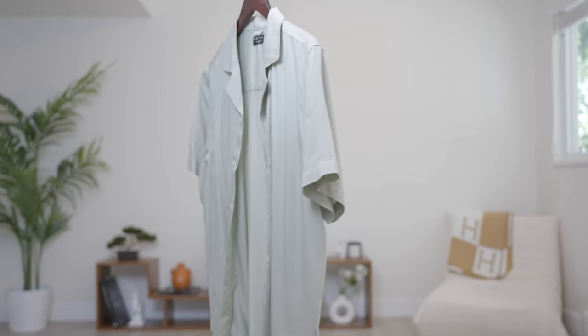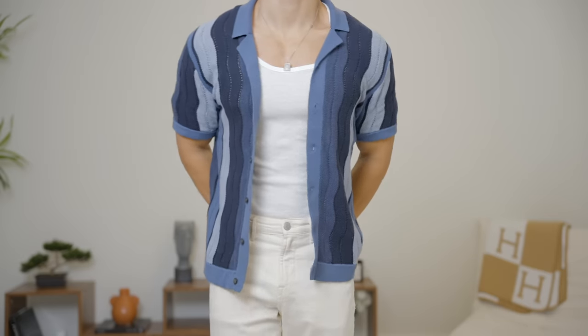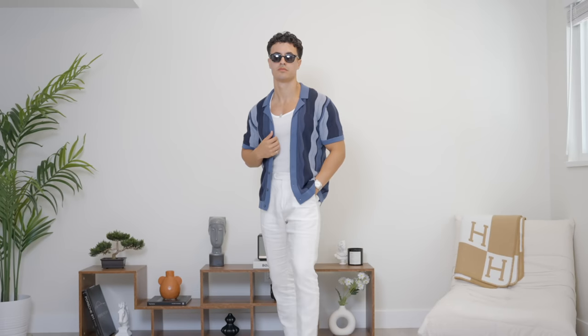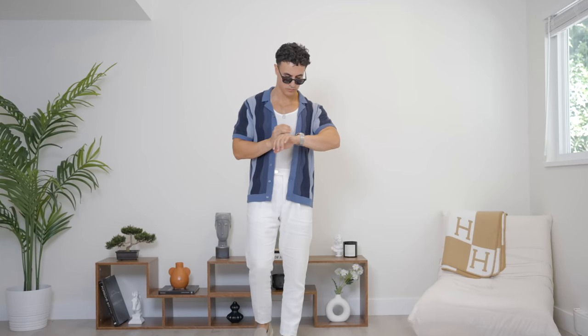Now we have the linen shirt's little brother, which is the camp collared short sleeve shirt. Depending on the material you choose, you can get different looks. Of course, you've got your linen one, which I suggest should be your first one that you buy. The next one could be a polyester one, which gives you a really flowy and wavy look. And then you've got the cotton knit one, like the one that I'm wearing right now — this one is just perfect all around because of that texture. It just looks so freaking good.